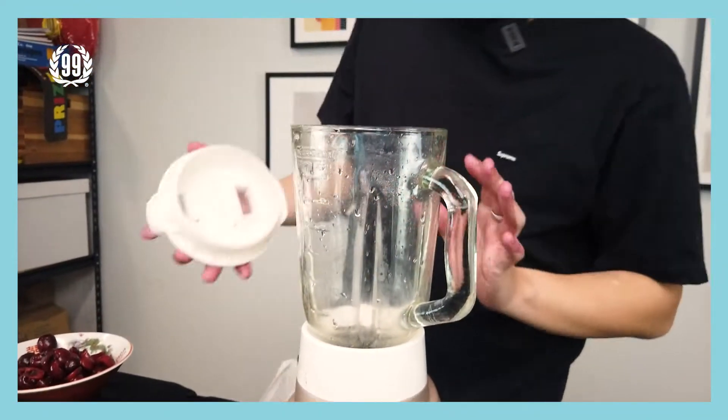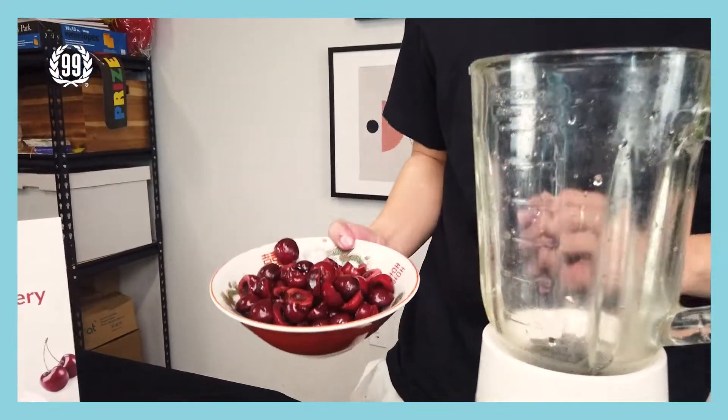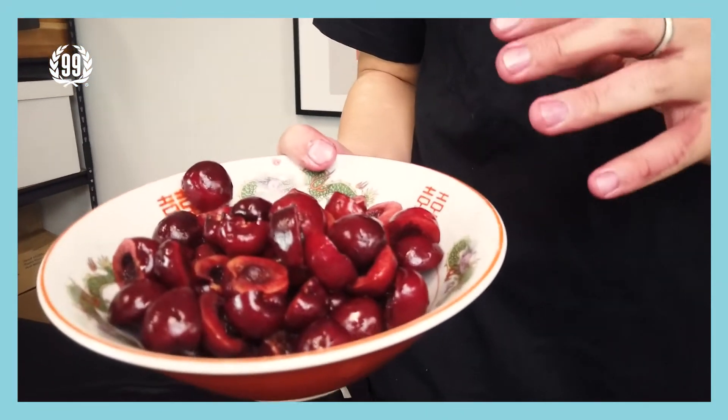Okay, after you're finished cutting a good amount of cherries, next, prepare a lemon and cut it in half. Because later we want to blend the lemon juice with the cherry to make it a sweet and sour kind of taste. Now let's bring in the blender. Put all the cherries that you cut into the blender.